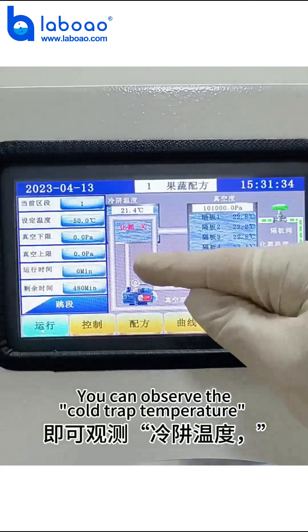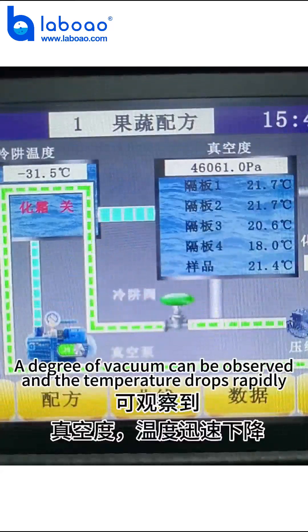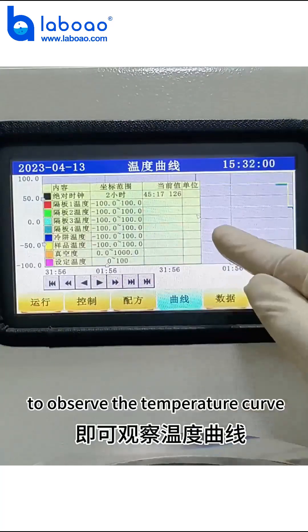You can observe the cold trap temperature and vacuum degree. The vacuum level increases as the temperature drops rapidly. Click Curve to observe the temperature curve in real time.